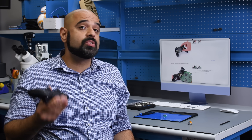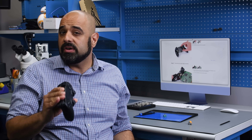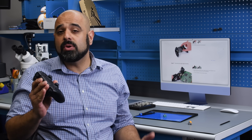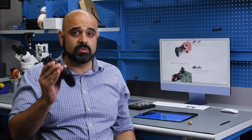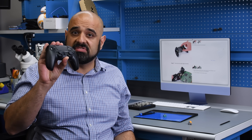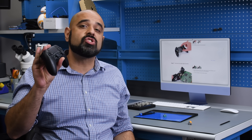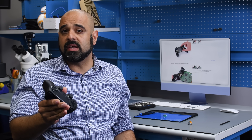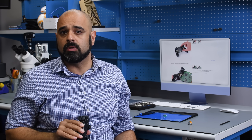So do manufacturers just want to sell more controllers at our expense? Or are they just not putting enough time and money into redesigning their controllers? I don't know the answer to that question, but what I do know is that I'm holding a Hall Effect sensor DualSense controller that Sony doesn't want to make. Maybe it's time for manufacturers to stop making excuses and solve this problem once and for all.